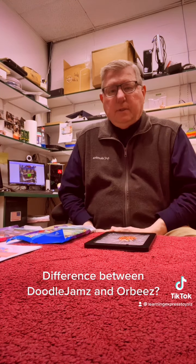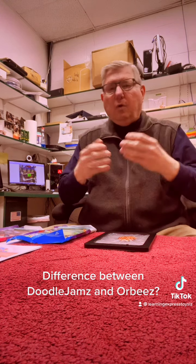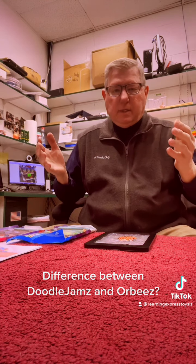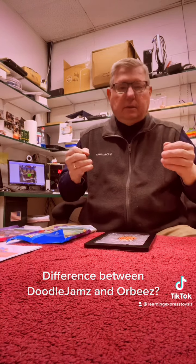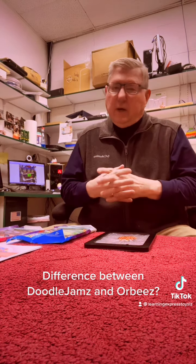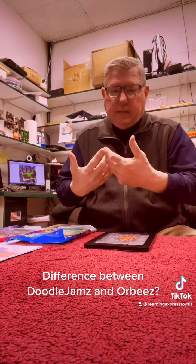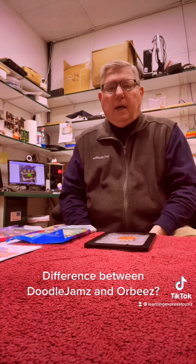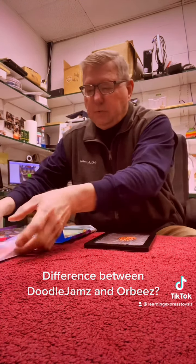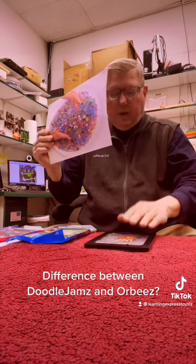...about the single biggest comment I've heard, and that is: 'Oh, it's just Orbeez in a plastic bag, we can do this, we've done this.' All of those comments — well, after a lot of further research, since I'm the retailer, Sky Castle is the company that makes it, I want to explain the difference between Orbeez and the beads inside the Doodle Jams.